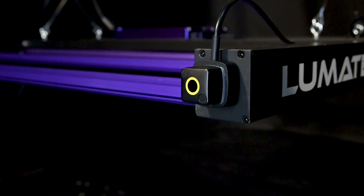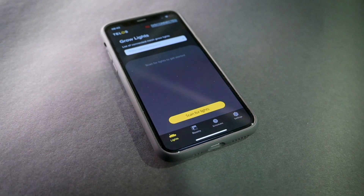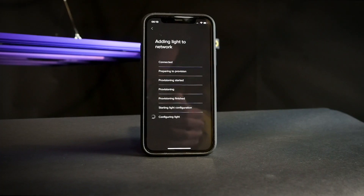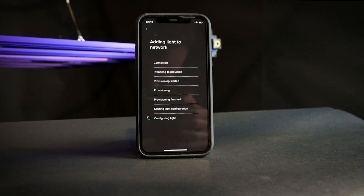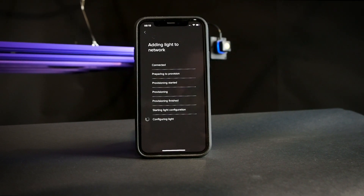Once in flashing blue mode, we are ready to provision to the network. To start this process, simply press scan for lights and select your controller from the list. The provisioning stage will complete automatically. This step takes around one minute to complete, and once finished you can head back to the dashboard.